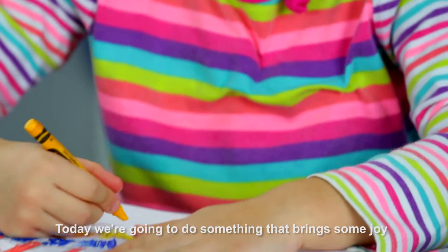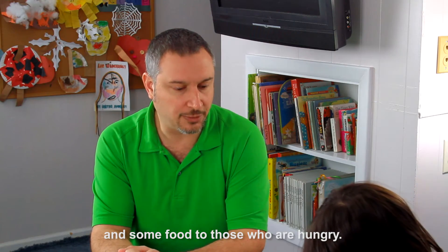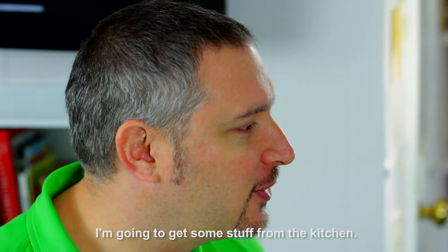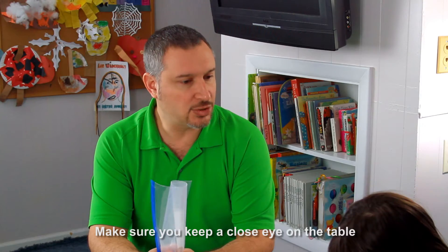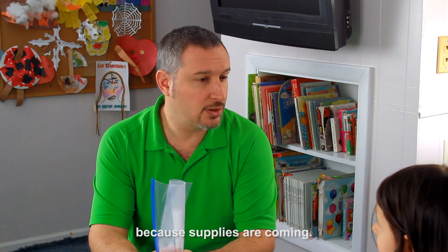Today we're going to do something to bring some joy and some food to those who are hungry. Okay Claire, while you color the card, I'm going to go get some stuff from the kitchen. Make sure you keep a close eye on the table because supplies are coming.